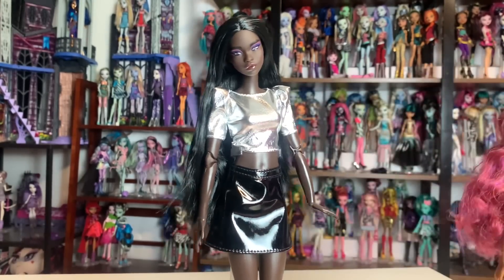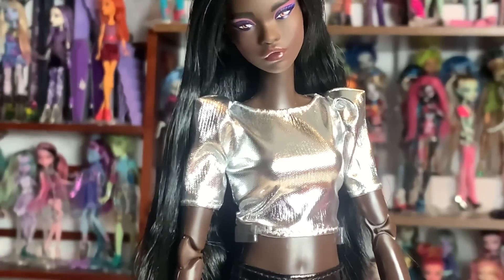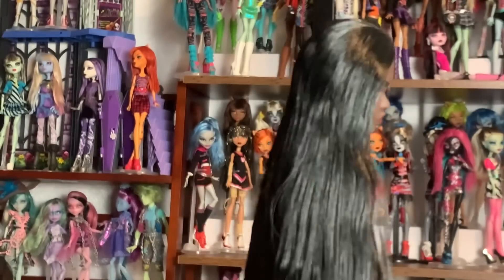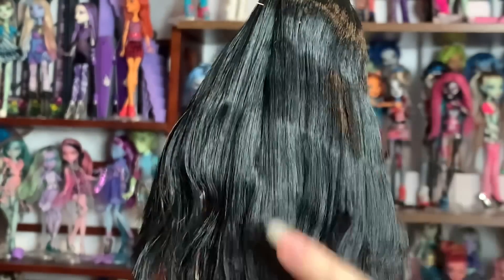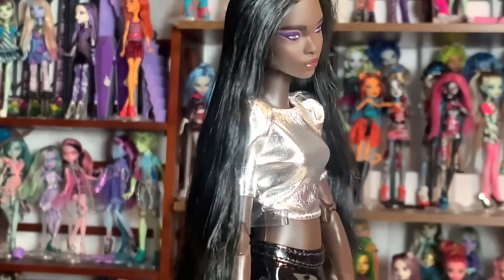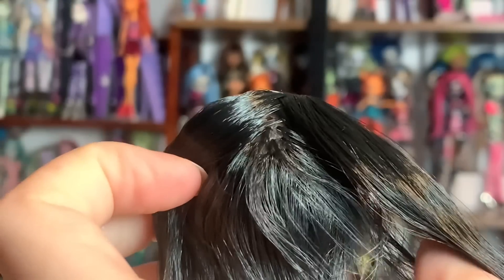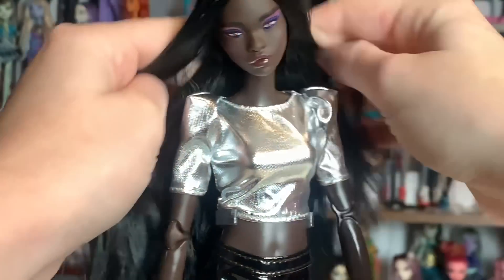The first one we're looking at is our tall girl. I'll be giving them names later — I'm just really bad at coming up with names. She has really long saran hair, and since she's on a tall body, it's even longer than it appears — down to about butt length and really soft and nice. She did have quite a bit of shedding, but that's pretty normal for saran, so I'm not worried about it.